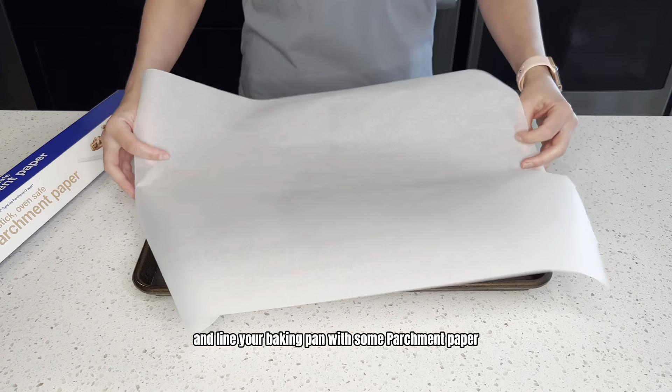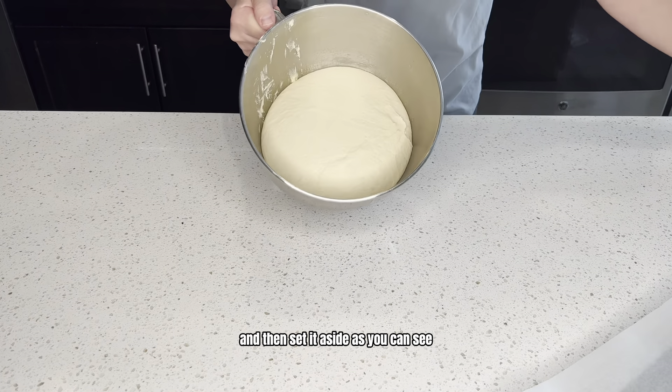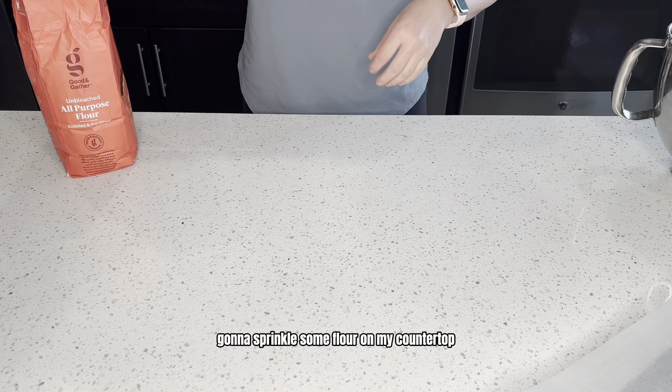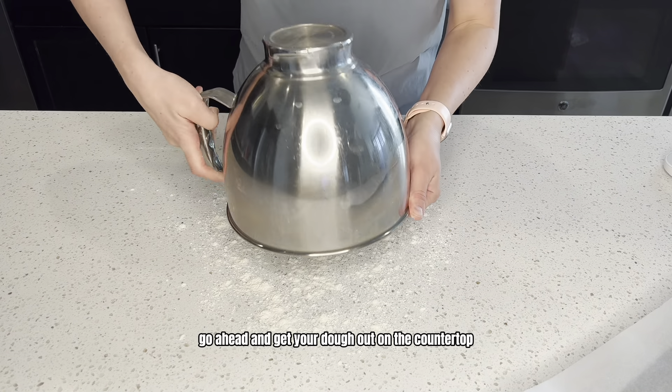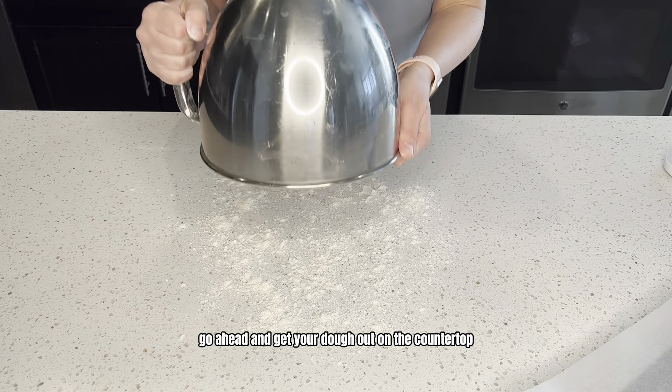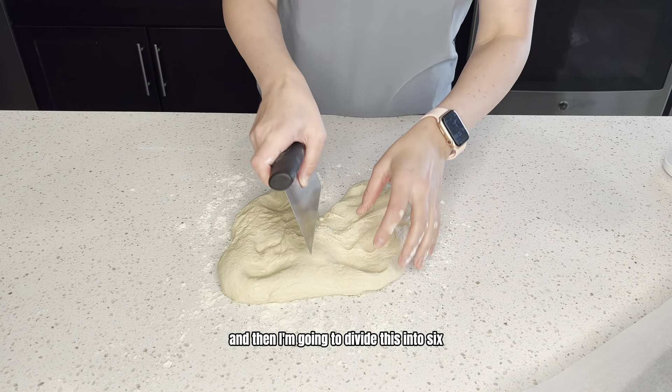Go ahead and line your baking pan with some parchment paper and then set it aside. As you can see, our dough is done rising. I'm going to sprinkle some flour on my countertop, and now go ahead and get your dough out on the countertop, and then I'm going to divide this into six.